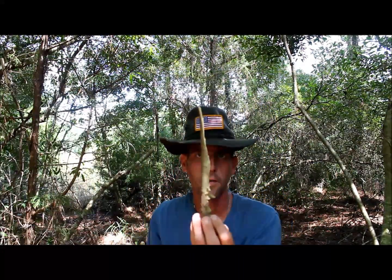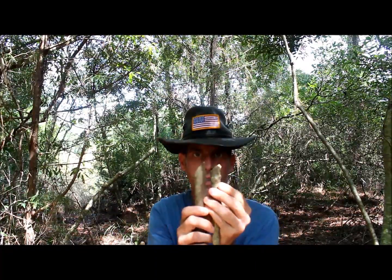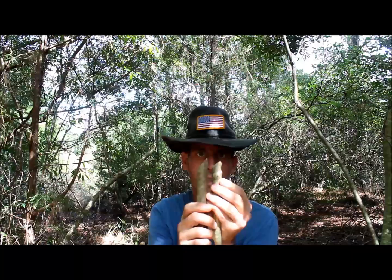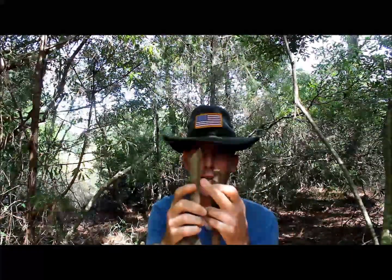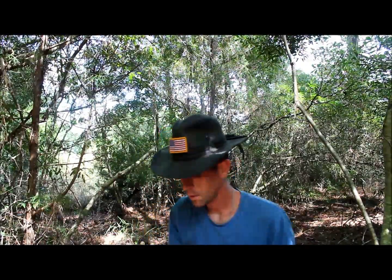So this was the first one with the factory cut, and you can see what I just did with the good machete on the other end of that. And then this was the other one, and you can see the difference in the thickness between these two. This is probably a little over an inch; this is probably like three quarters of an inch. I'll take this over this any day of the week.